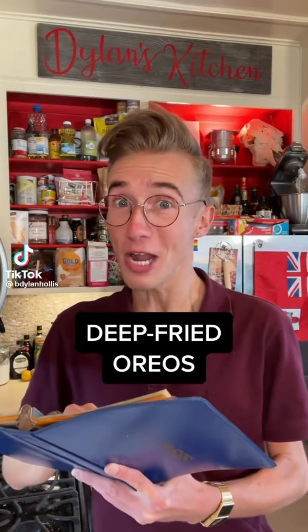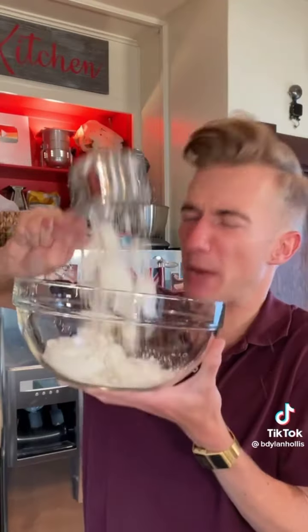Deep-fried Oreos from 2001. Now is this an old recipe? Well, it depends on who you ask. But it is absurd, vulgar, and without regard for culinary decorum. It's American. Our batter begins with one cup of pancake mix. Get out of the cup. Come on. Stop being difficult.